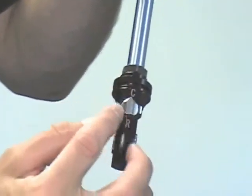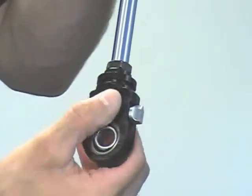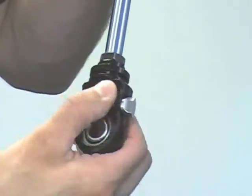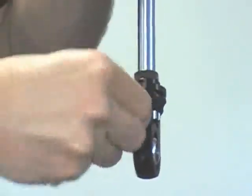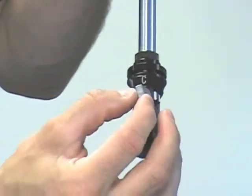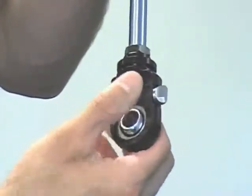Turn the knob up to the C — the pointer points at the C — and that gives you 12 positions of compression range. If you want to adjust the rebound, you turn the knob down so the arrow points at the rebound, and then you have 12 separate clicks of rebound adjustment.